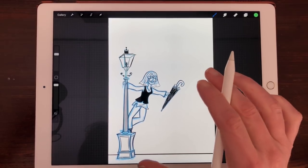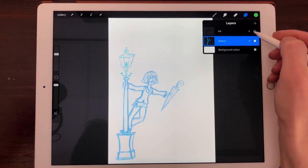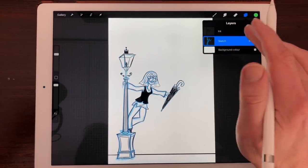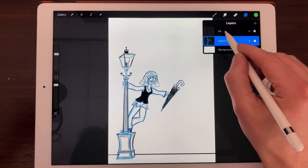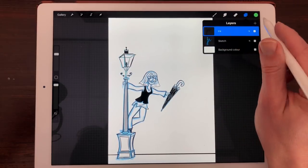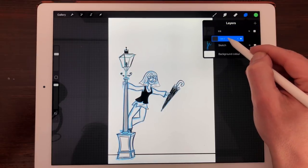I've made this illustration in Procreate and I just built it up with a sketch layer and also an ink layer. And if you want to color this quickly you can use the Drop Color tool. To make your colors on a separate layer you first need to select a new layer with the plus sign and then drag it underneath your ink layer.